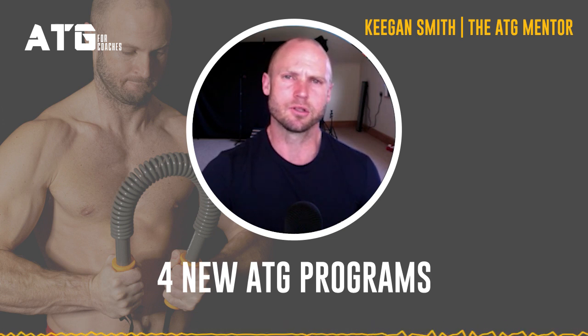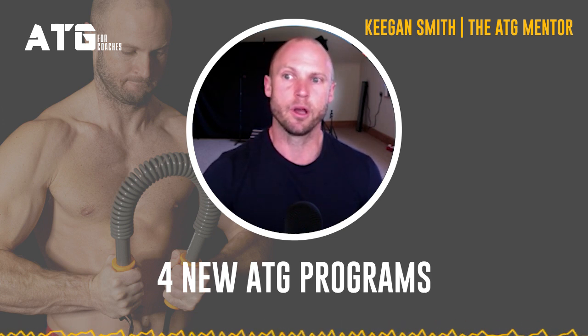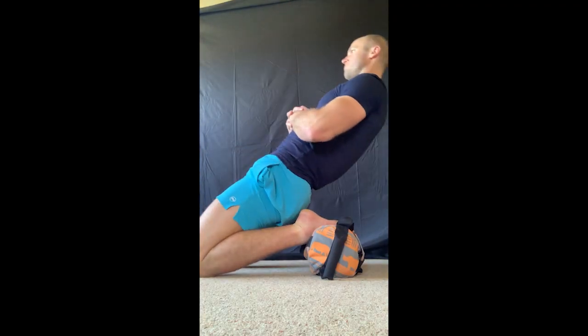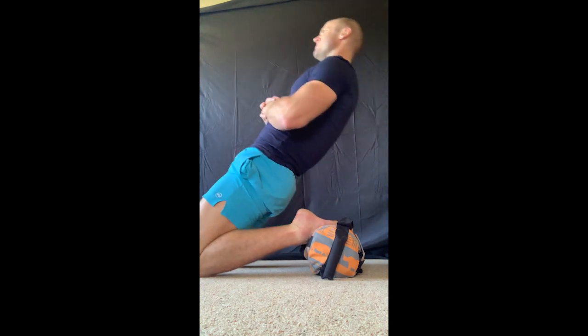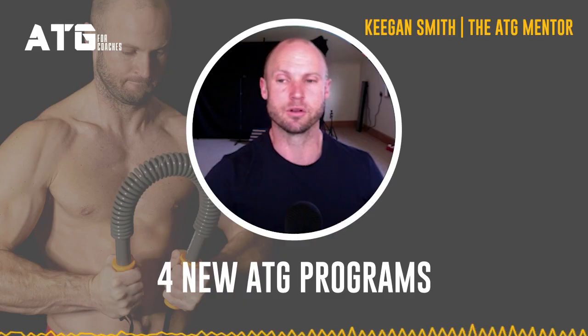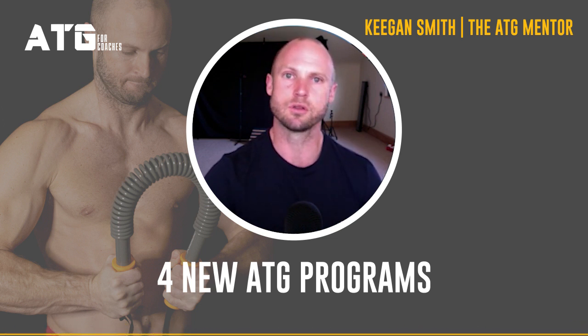It's going to challenge the way you look at strength. I'm seeing experienced coaches come in and look at the content and say, 'Where did you get this from? I haven't seen this anywhere. Why doesn't anyone talk about this? Where did it come from?'